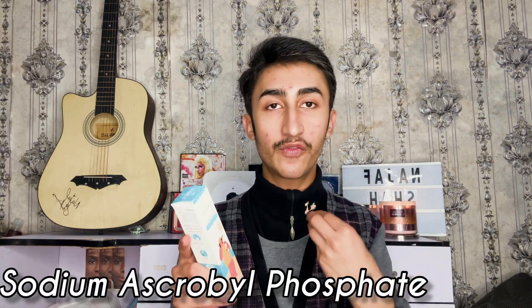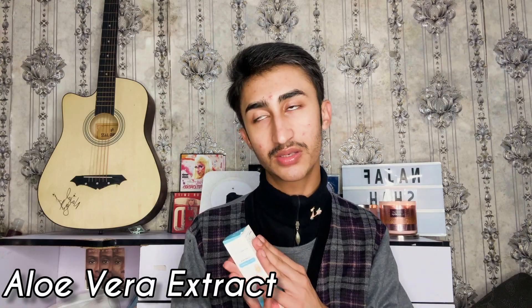Moving on to other ingredients: alpha arbutin is included for brightening purposes — it's even highlighted on the box as 'powered with alpha arbutin.' You also get sodium ascorbyl phosphate, which is a stable form of vitamin C and a good ingredient. There's aloe vera extract for hydration, and disodium EDTA, which is a shelf-life ingredient that helps keep other active ingredients stable and effective over time.